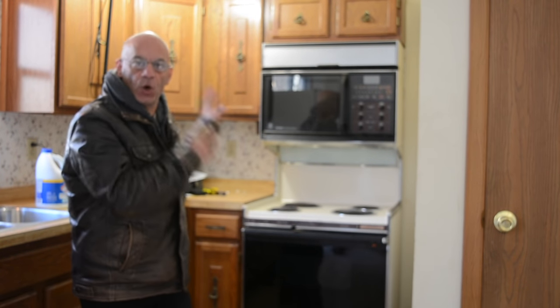Hey everybody, I'm Dominic from XMeetDIY.com. Check it out. In this video, we're going to be replacing this old electric stove for a much newer one.